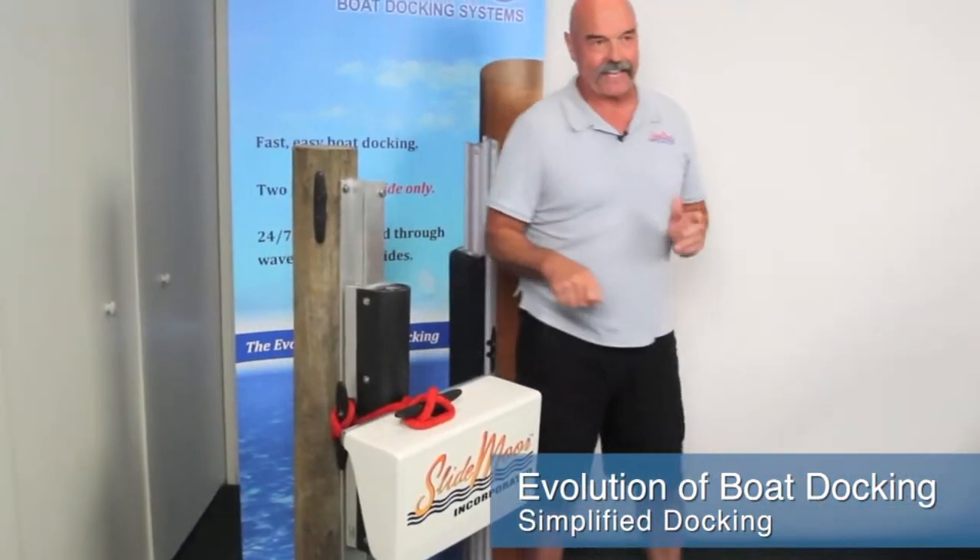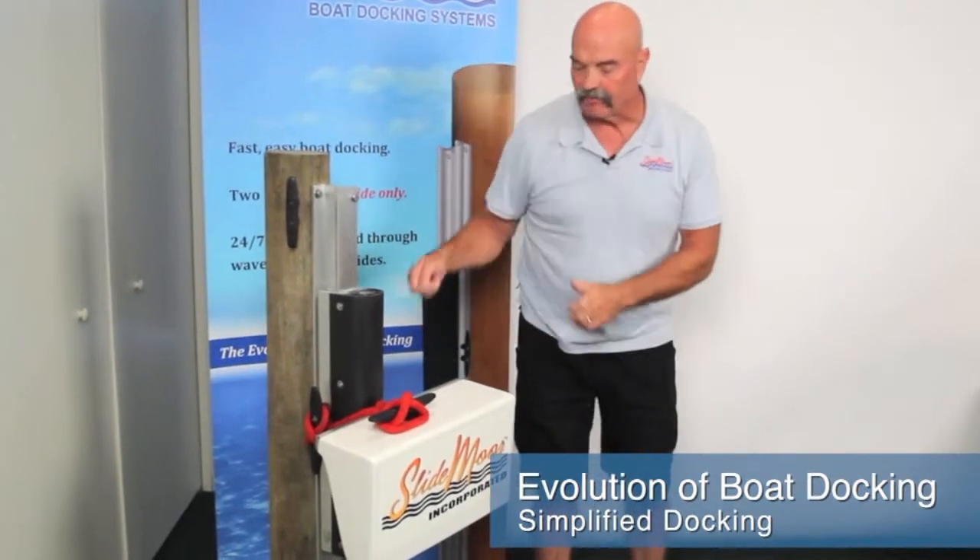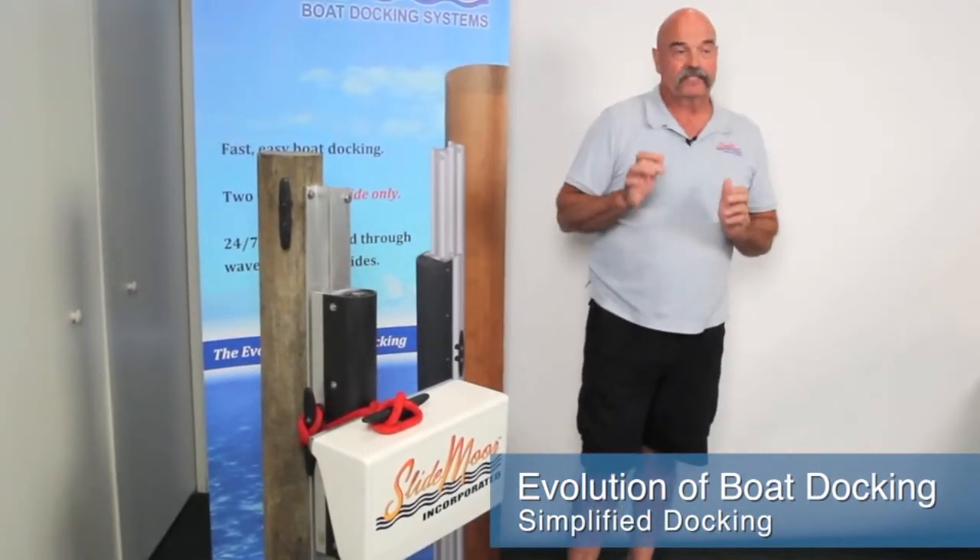We call it zen docking. You pull in, you take the one line off, you tie it up, and that quick the boat's done moving.